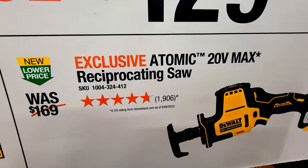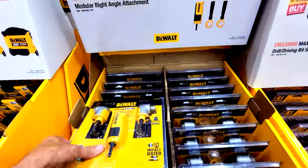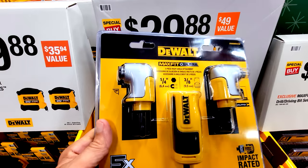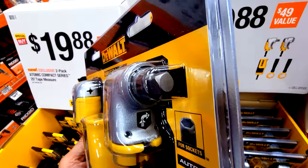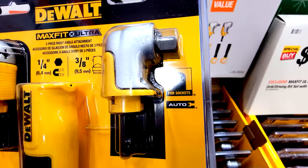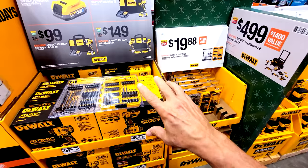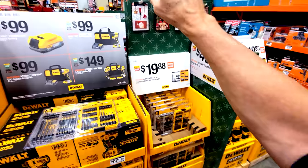The reciprocating saw is $40 off regular price, and the circular saw is $60 off. There's also a new kit we haven't seen at this store before: a modular right-angle attachment for $29.88. It's a three-in-one kit with a 3/8-inch socket adapter and a 1/4-inch hex adapter, both impact rated. DeWalt has repeated many of these items on multiple aisles for maximum visibility.